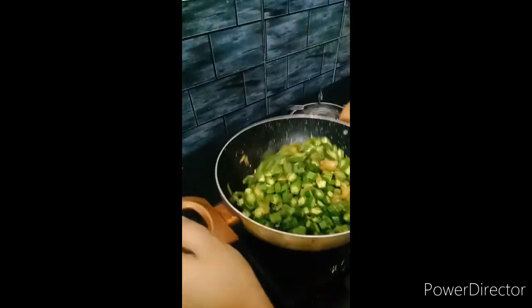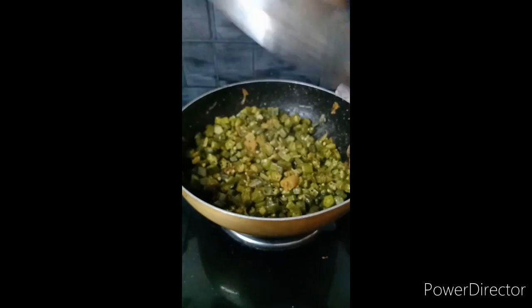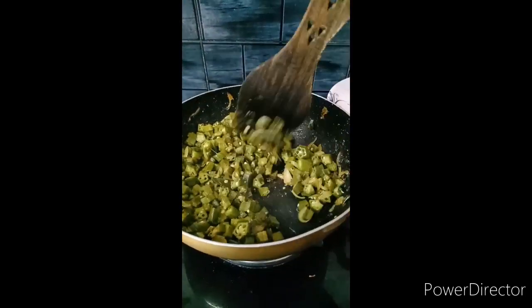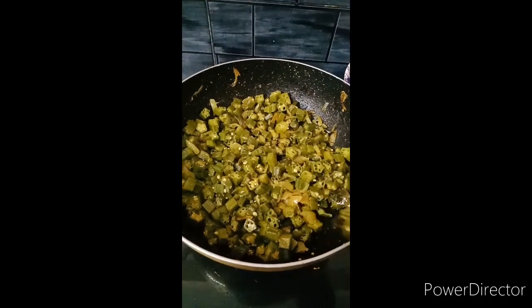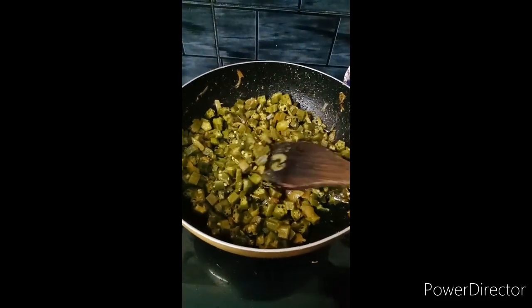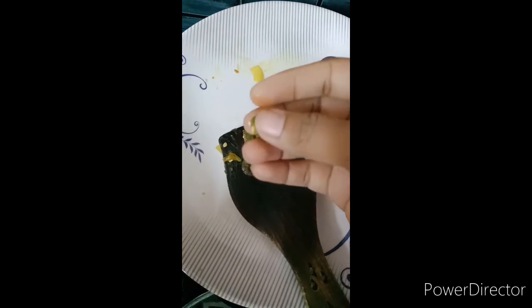Open it after 5 minutes, put it in the pan. Then we will add the sauce and cook the sauce for 2 minutes.